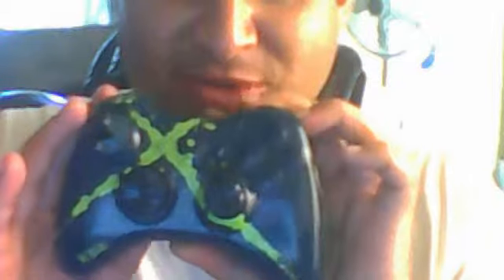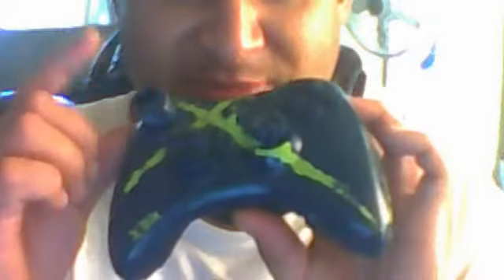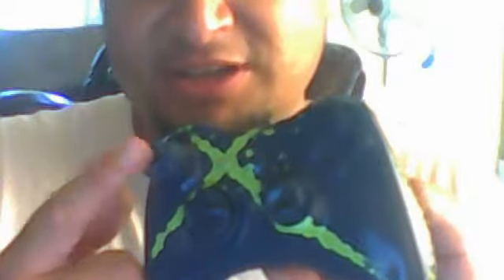It's mainly blue with like a neon green, and you can still see the tape is on there — I forgot the tape, I'm going to take it off. Back here it's going to be white at the bottom, white at the bottom and blue. Then I'll put neon green grips on here on the analogs.